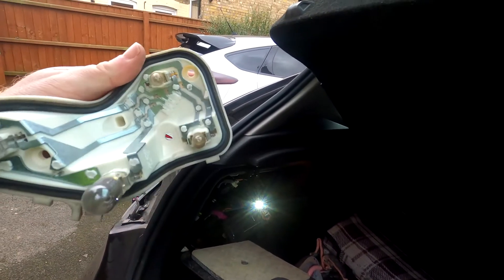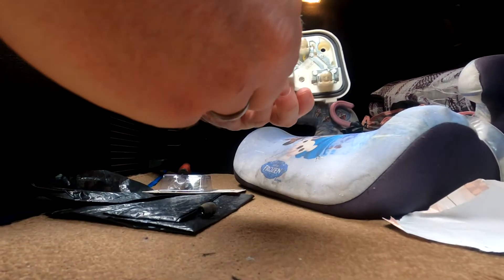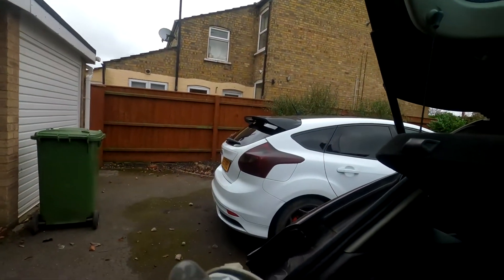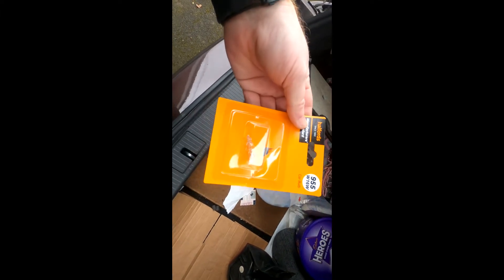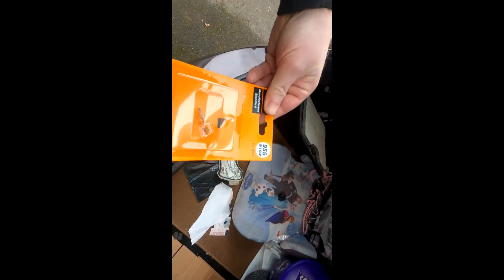It's not great. So it should just pop out — which it does — and then we'll replace it with the new bulb. Now we've got the bulb out, we need to replace it with the new one. You can get it from anywhere, not just Halfords, but Halfords is my local place.